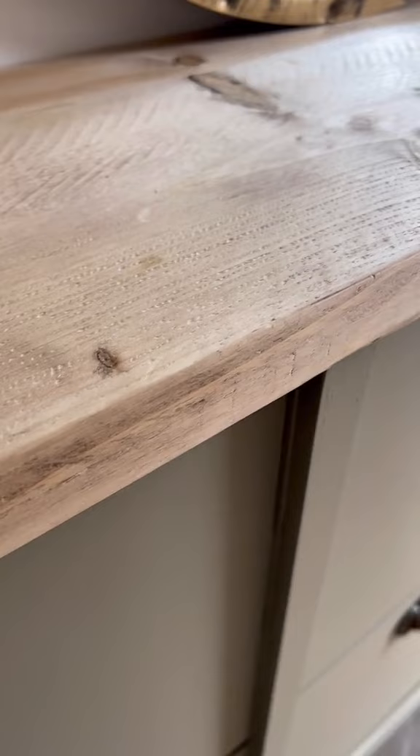I used some brown wax on the top and some gilding wax on the handles so it looked rustic and old. Then I put on my home decor bits, put my shoes away, and this is the final look — what do you guys think?